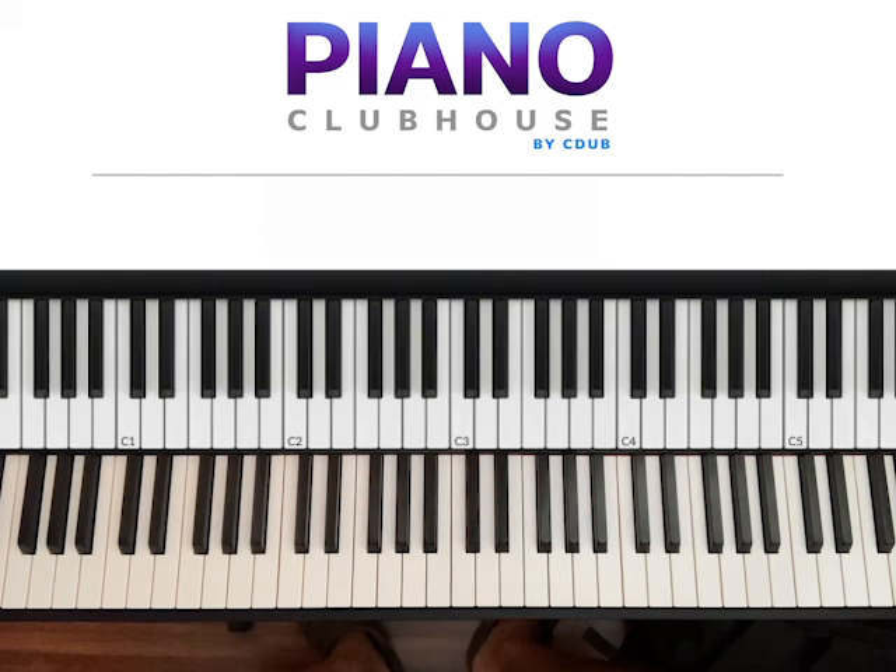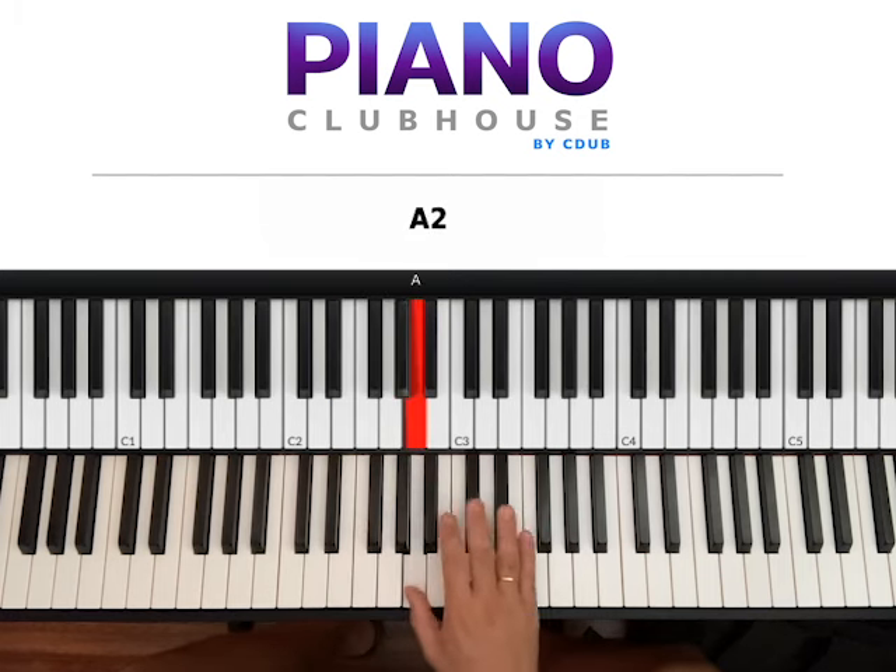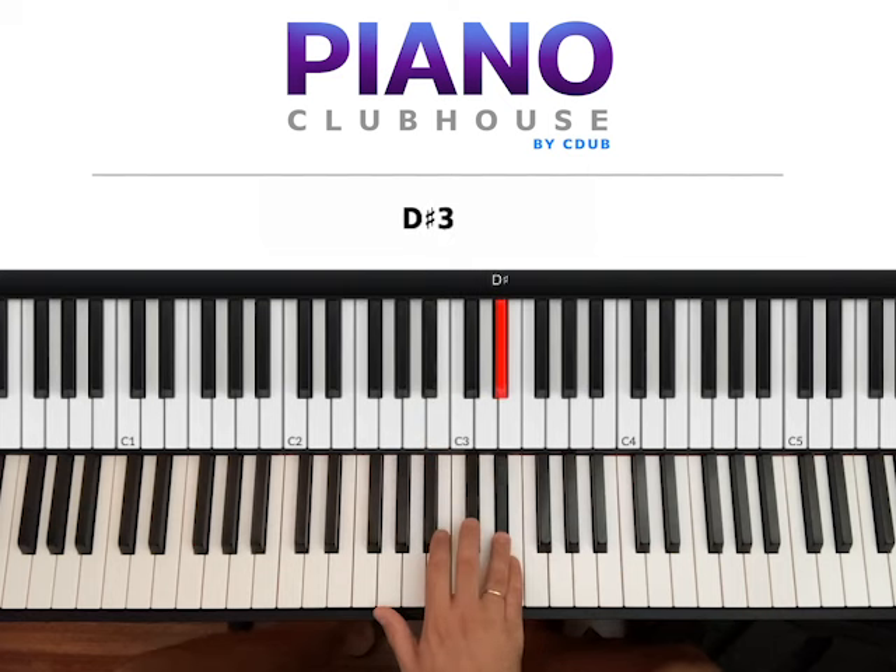This song is played in the key of E major. So go ahead and see the scale of E. We have E, F sharp, G sharp, A, B, C sharp, D sharp, and E.